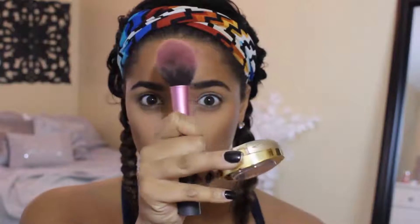And then I'm going in with the Milani Luminoso Powder Blush. That's going to bring a real radiant blush glow to the cheeks, because I did say I want this to be bronzy and glowy. I love this blush, it's amazing.